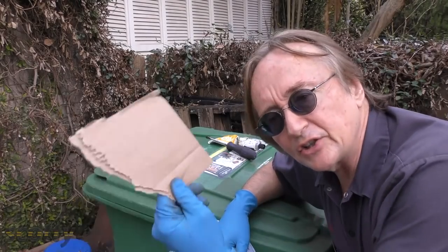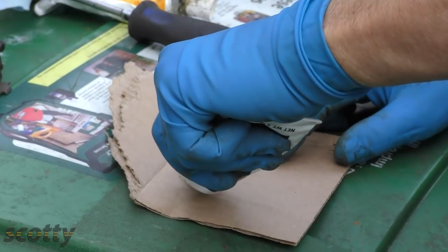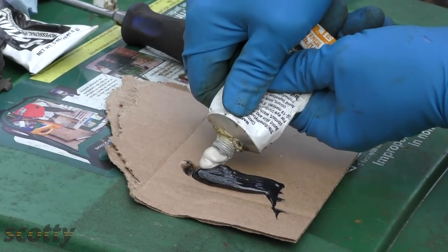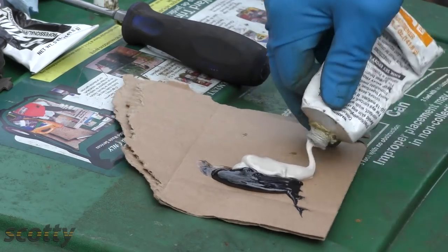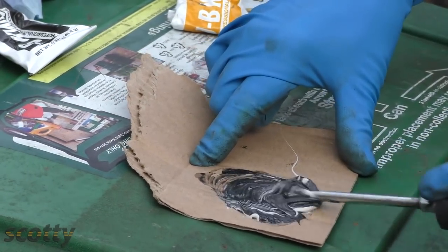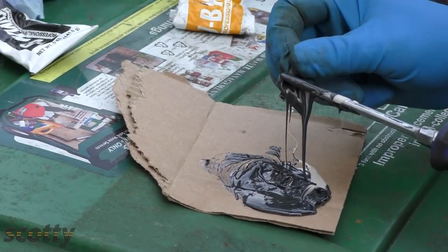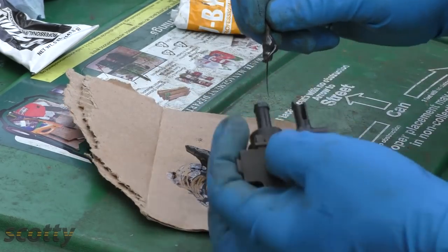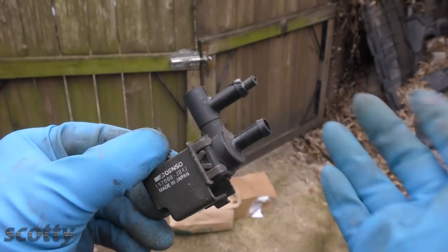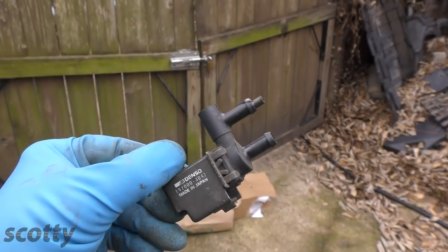The JB Weld is easy to use — just get a piece of cardboard out of your recycling bin. Then make a line of the JB Weld Quick sealer and an equivalent line of the hardener, then stir it all up so it's mixed. Put some around the little tube you have and stick it inside. You can see it's all sealed in now, and in 5 to 10 minutes it'll be dry enough that you can put it back together on the car.